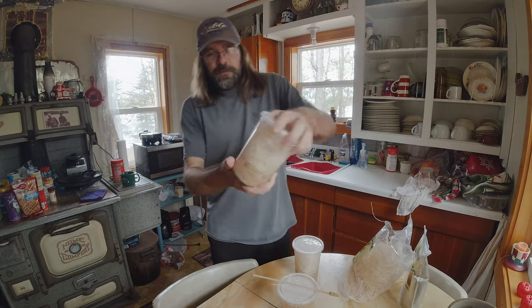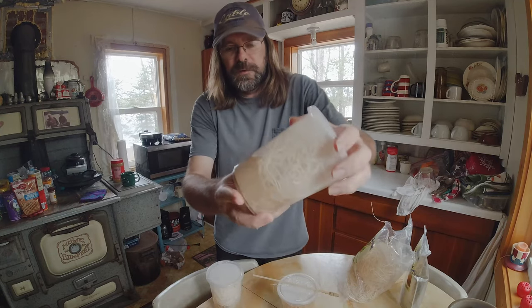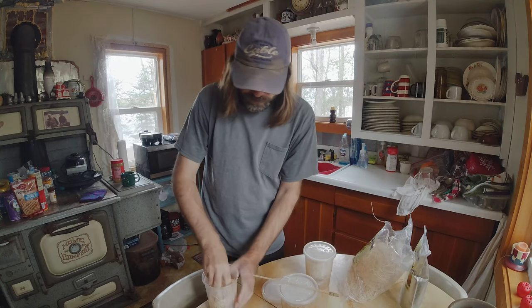We got the second one done. You can see we've got substrate at the bottom and then the excelsior material up in there for the fruit flies to hang out in and lay their eggs.